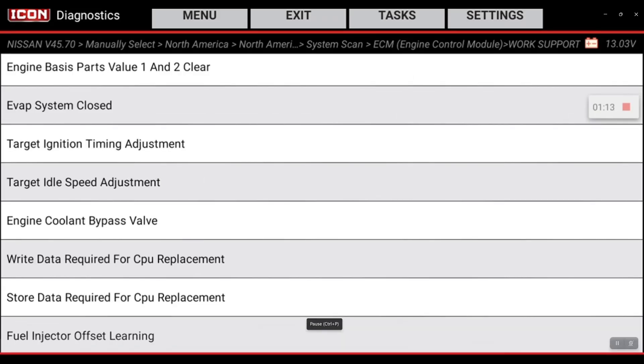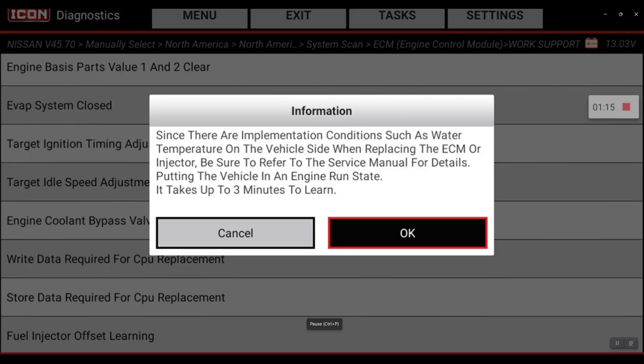We're going to dive right in. The fuel injector offset learning is within Work Support inside of the engine control module. The preconditions to run this will be engine coolant temperature and engine oil temperature to be above 80 degrees Celsius in order to perform this function. If they're not, you will not be able to perform this function.